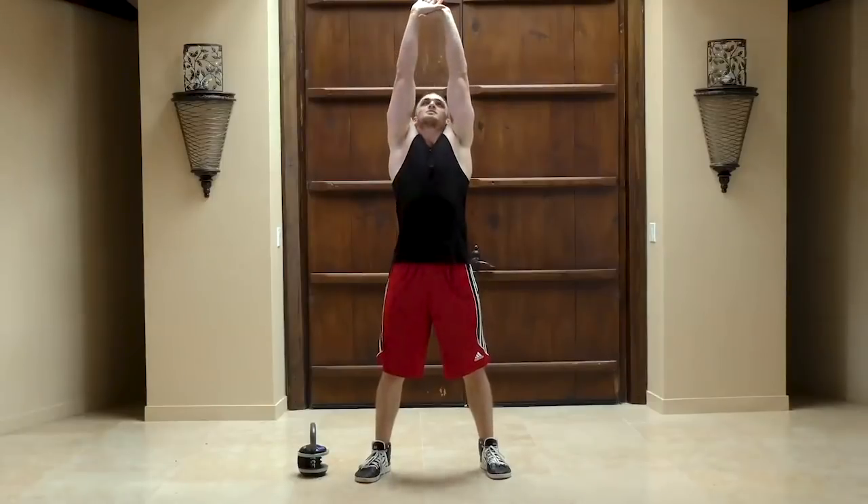We're going to start with our warm-up. One minute per movement, three movements total. The first movement, you're going to be reaching up to the sky — really expand.